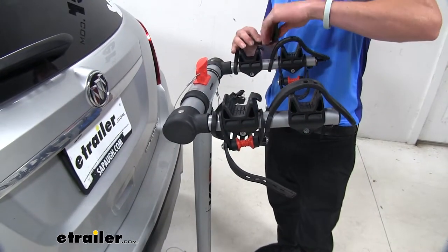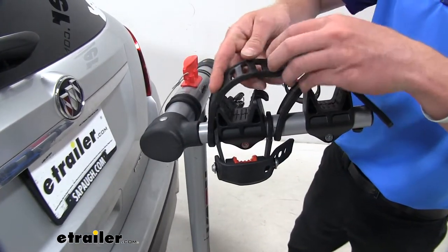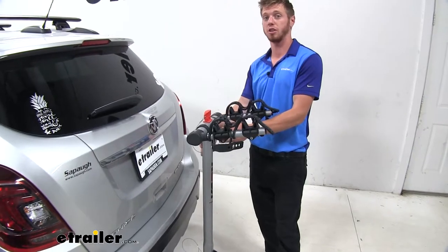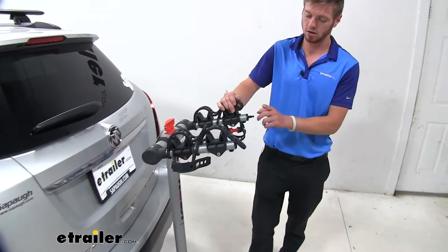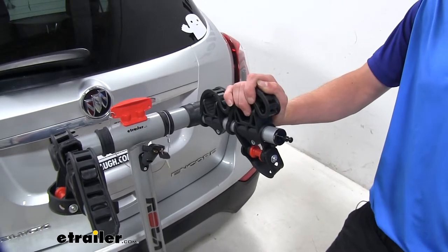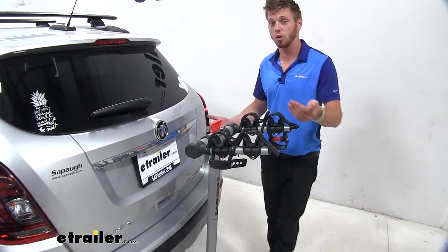I always try to replace my straps when I'm not using them — you don't have to, it's just a habit I got into. This also comes with an integrated cable lock that's stowed in the center mast here. It's going to wrap around your frames and attach to this end post here, and you'll get keys with your kit to lock it into place. It's always nice to protect your bikes from any theft when you're on the road.